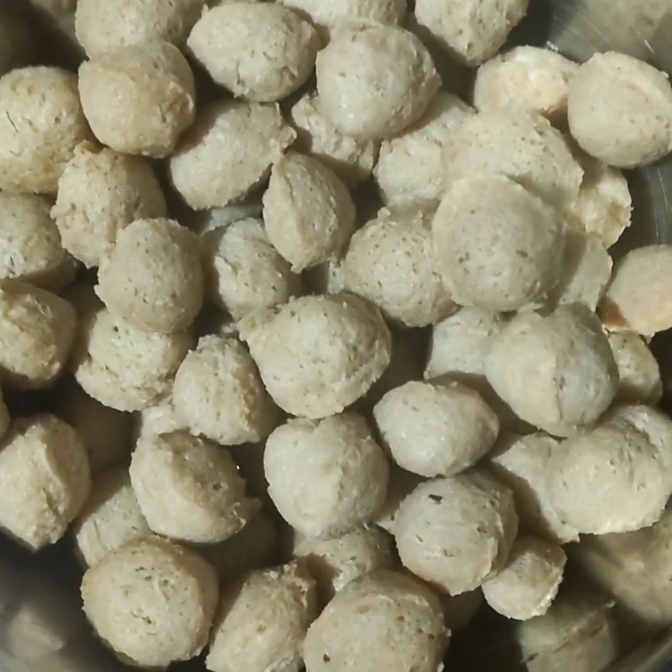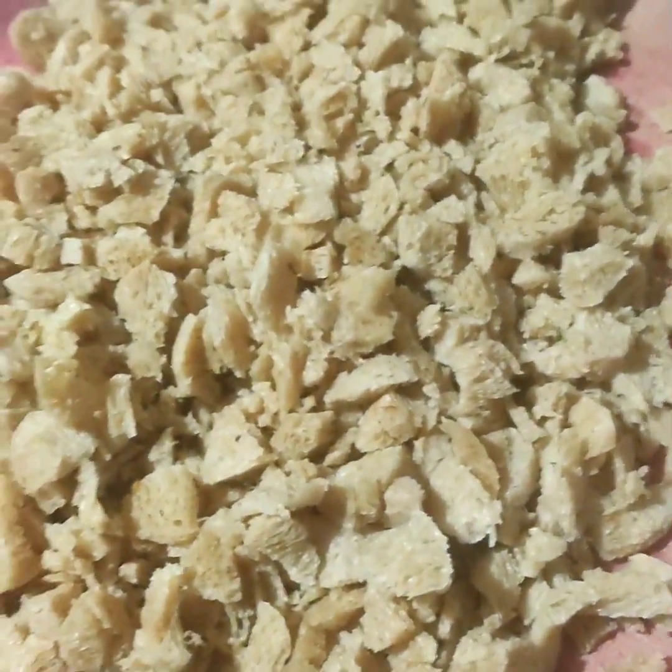First of all, I will put the nutella in a container. I will put it in a grinder or something like this.